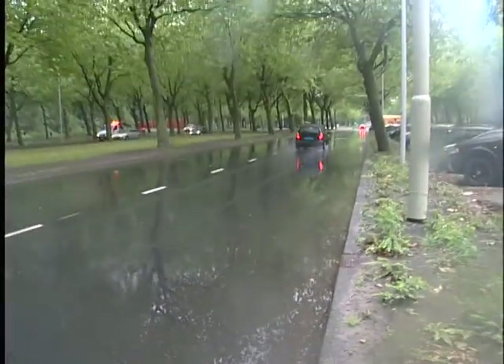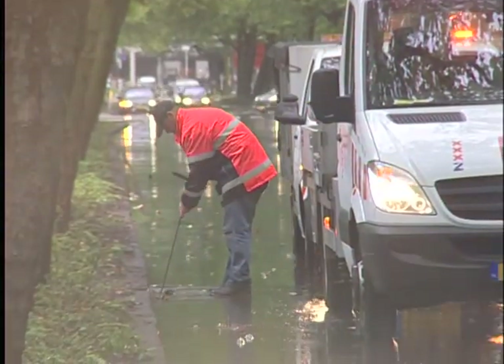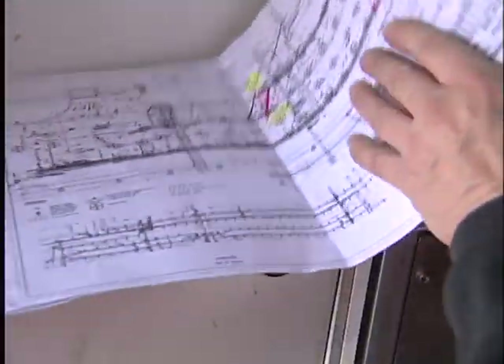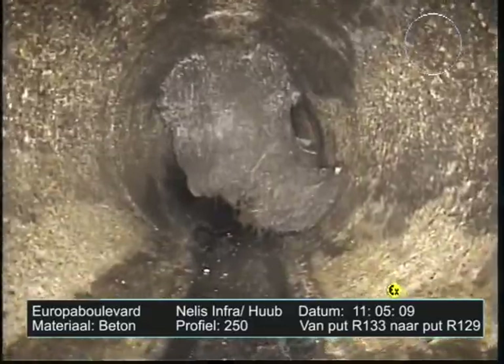The reason for replacing the road drainage system was the poor drainage of rainwater. This caused large puddles on the carriageway and in the large parking spaces. A robot camera inspection of the sewer system revealed the drainage capacity was severely impaired by roots that had grown into the discharge points and joints, which meant that water could not run off quickly enough.